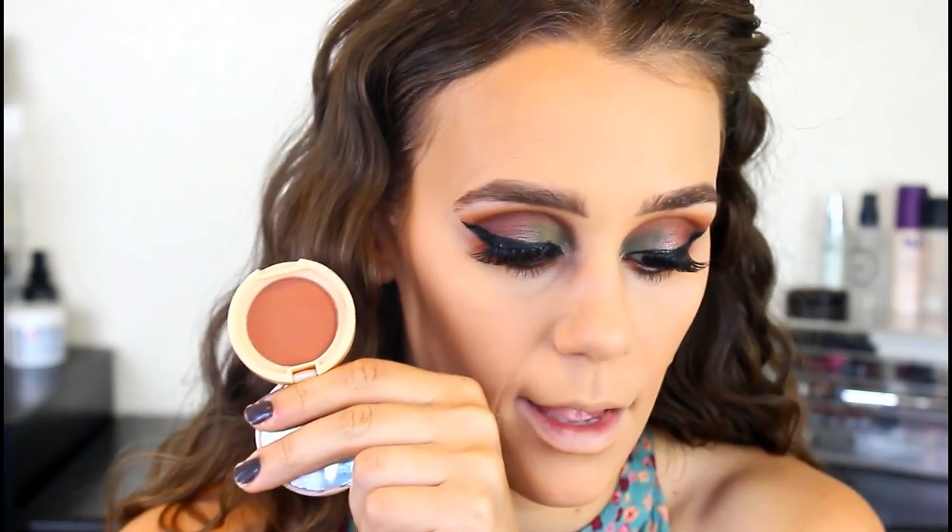Moving on to the rest of the face — I'll be taking the Spun Bronzer from Trifle Cosmetics. It has more of a red undertone, but it looks super pretty when you go in with a light tan. Look how pretty that is!